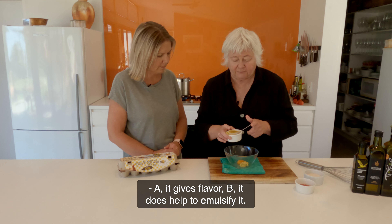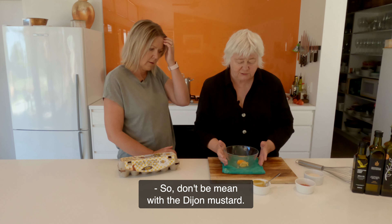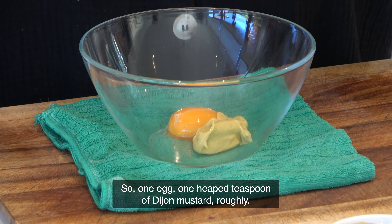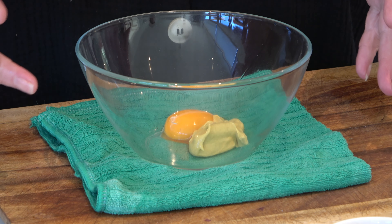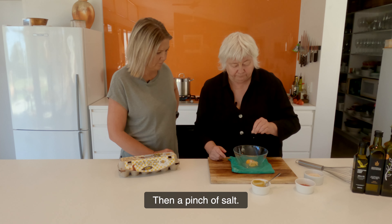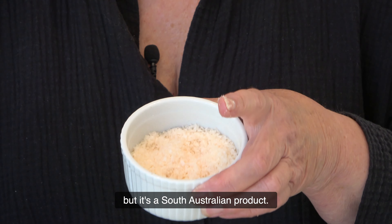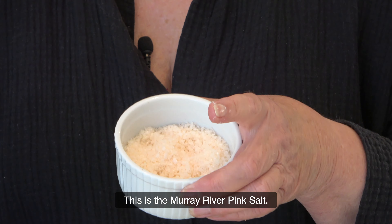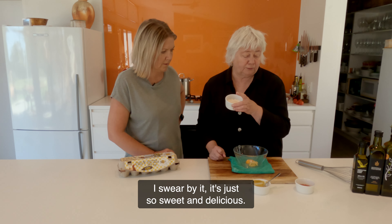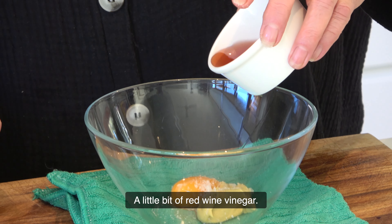Dijon mustard — A, it gives flavour, and B, it does help to emulsify it. So don't be mean with the Dijon mustard. One egg, one heaped teaspoon of Dijon mustard, roughly. I really don't have a recipe for this — I honestly just make it up as I go along. Then a pinch of salt. This is Murray River pink salt — a South Australian product. I swear by it, it's just so sweet and delicious. I use it for everything. And a little bit of red wine vinegar.